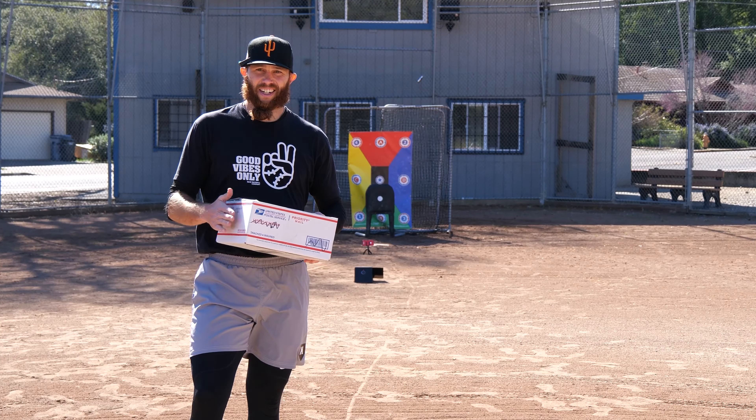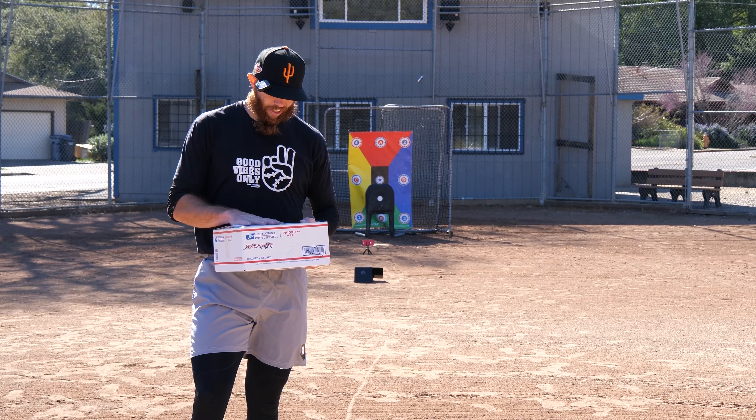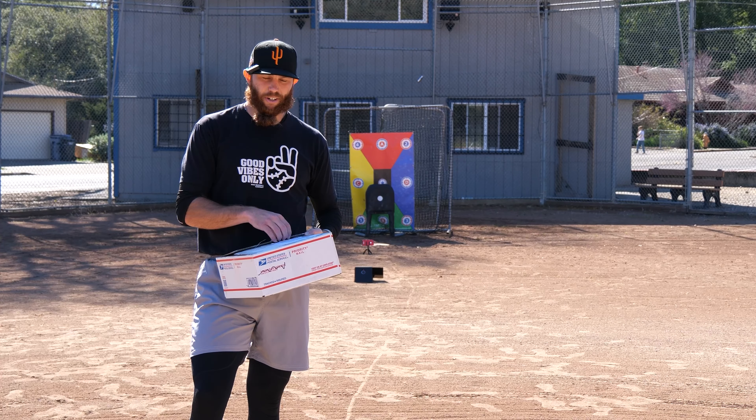Never before done unboxing right before LiveABS. This package here is from For Him Glove Company. We're gonna unbox it and then we're gonna use this glove during this LiveABS.